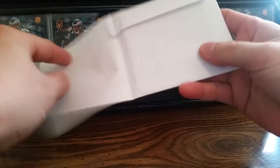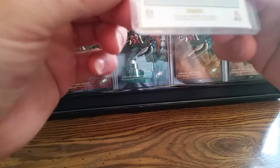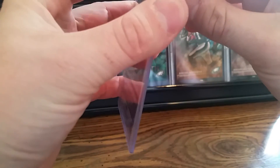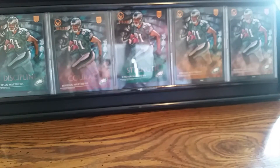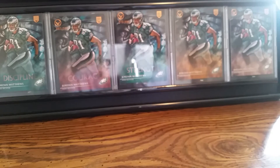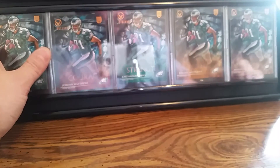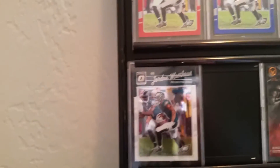Double wrapped again. Yes, it is — right here guys, this is the Black, numbered at 25. This is the 2016 Optic Black I just got today.